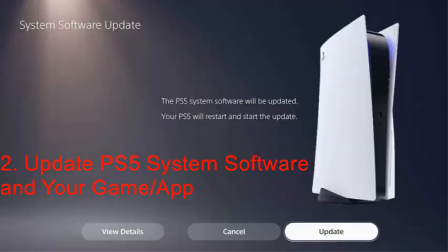The second method is to update PS5 system software and your game app. If there is any available update for your PS5 system software or the game app that is causing the PS5 error, it's important to install them. There may be an incompatibility issue, and an update may have been released to fix it.